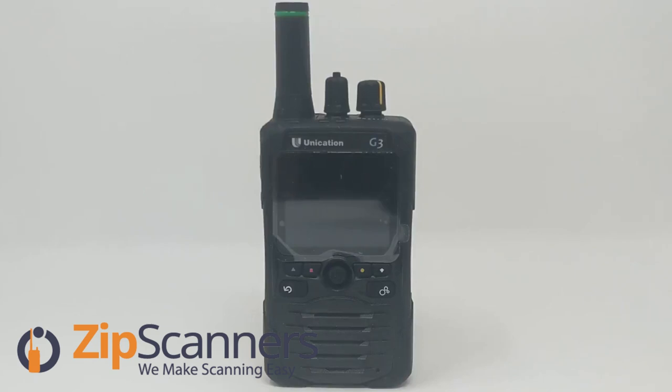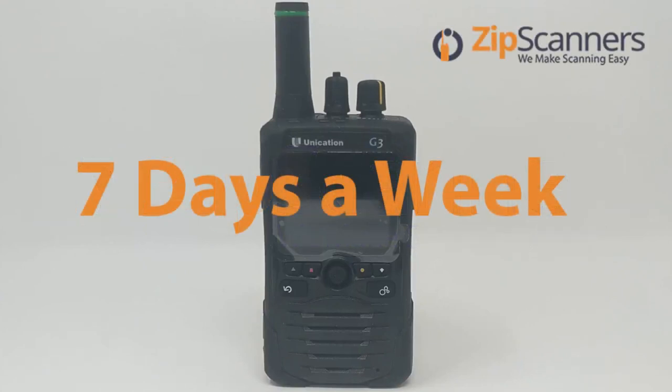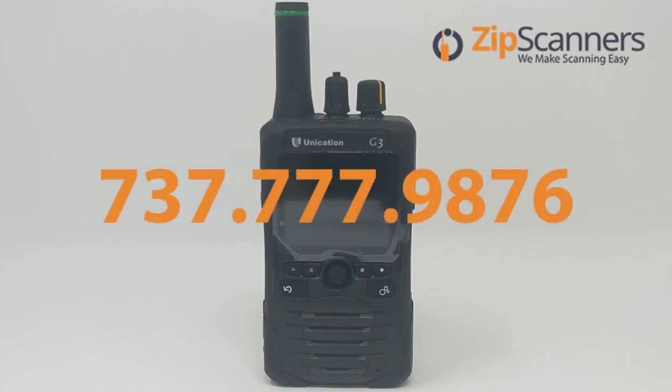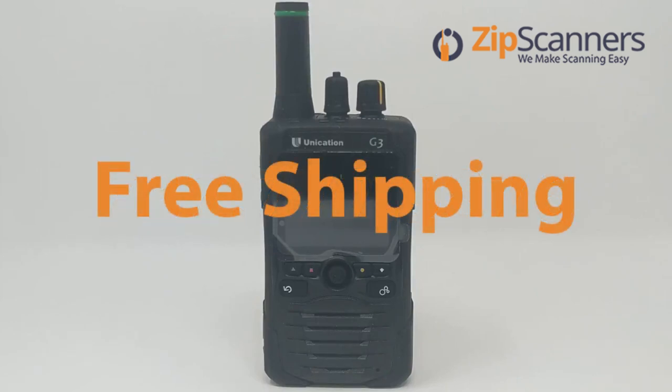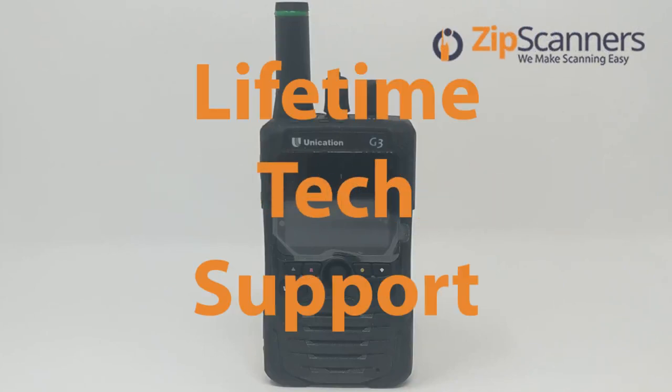If you have any questions about which pager might be right for you, just give us a call or email us at zip@zipscanners. I am Garrett from Zip Scanners where we make scanning easy. We're open seven days a week. You can call us at 737-777-9876, where we offer free shipping, no taxes, and lifetime technical support from experts like me. Thanks.